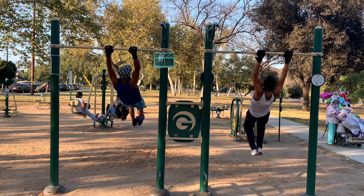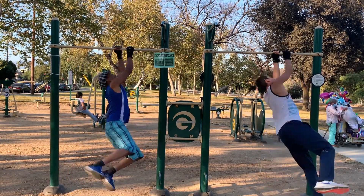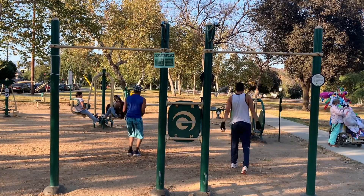Now that Wesley and I have both learned the Dragon 360, it's time to take a sneak peek at one of our training sessions.